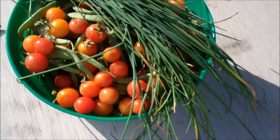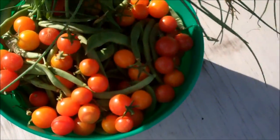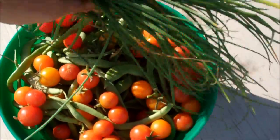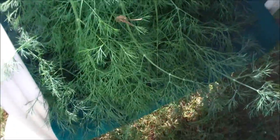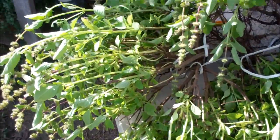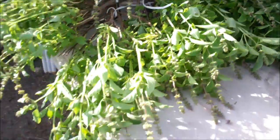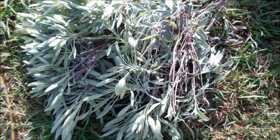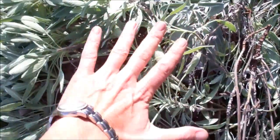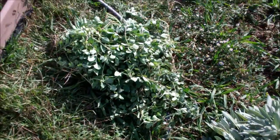So this is what I ended up with: green beans, tomatoes, chives — can you see that dill? A whole chair full. Basil, lots of basil, already strung up, just going to hang it. Sage. And Greek oregano.